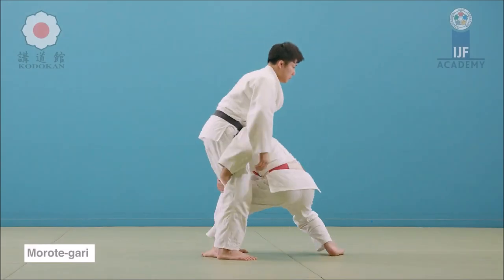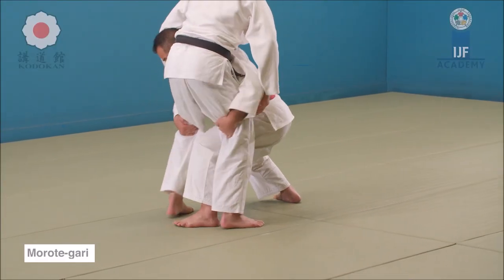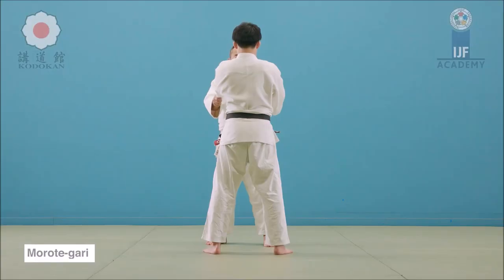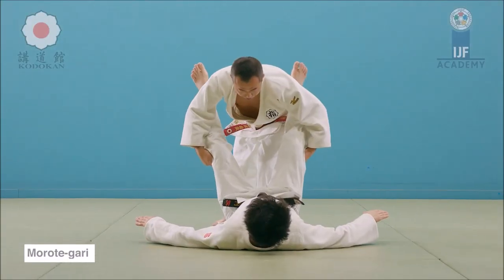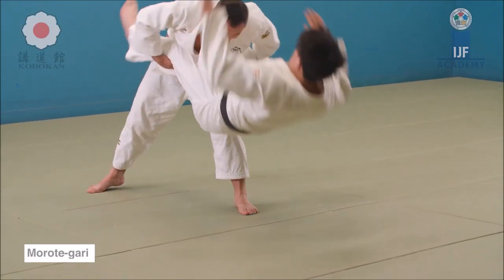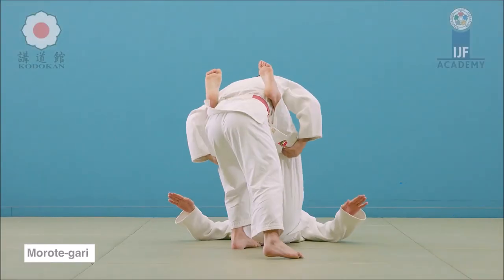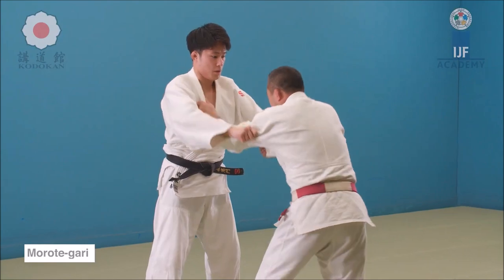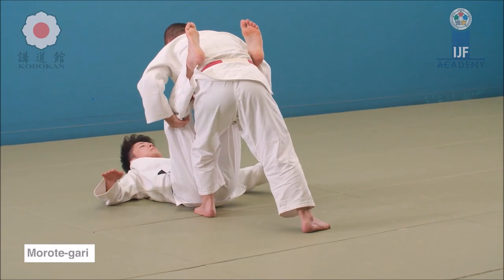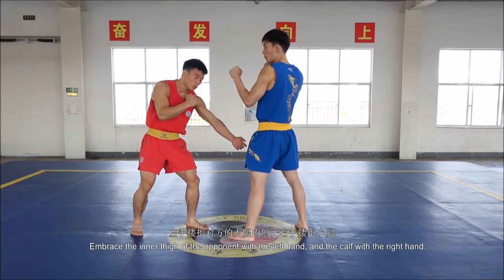In Judo, it starts from pulling away the upper body with the Gi — keep in mind in Sanda there's no Gi — and then you can get closer after you have unbalanced them. In Sanda, as they are lunging forward with a strike, that can leave them vulnerable to a Morote Gari without you needing to actually unbalance them first: Kuzushi, Tsukuri, and Kake. The approach is different — even with a double leg, Judo can resort to some upper body control.